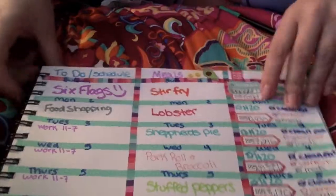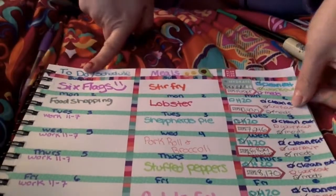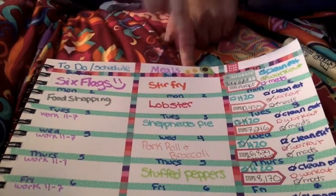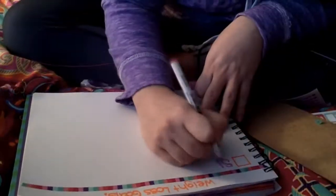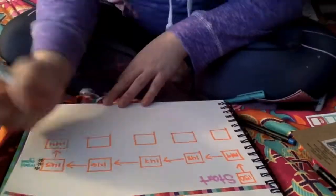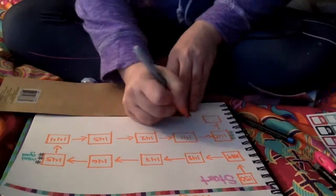So this is kind of what my completed week is looking like. I have my to-do list — I didn't really have a busy week last week so it's kind of empty — my meal plan for the week, and then the things I need to keep track of for the week. The next page I'm going to make for you guys is a weight loss goals page. I found it on Pinterest and thought it was really cool, so I'm going to make that one.